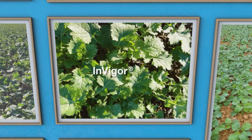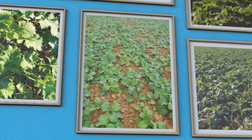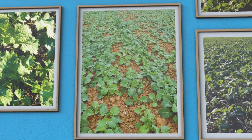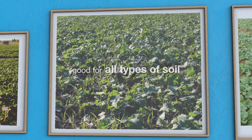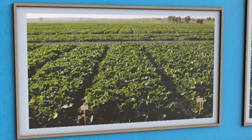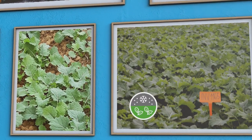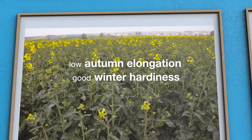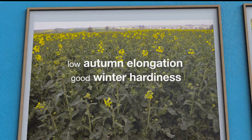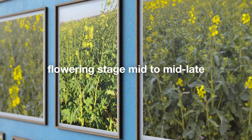Here we take a close look at Invigor 1165, a good all-rounder type hybrid with a hidden joker card. Invigor 1165 is good for all types of soils, even light soil, and robust enough to survive a freezing winter. This hybrid has shown low autumn elongation which reinforces its winter hardiness score. The crop establishes very well. The flowering stage is mid to mid-late.